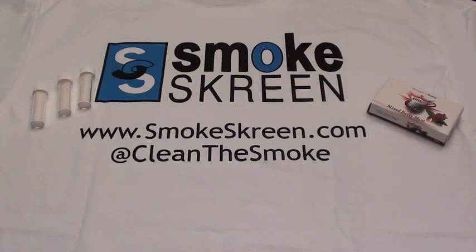What this stuff is, is you add it to your vase — it's little microbeads — and apparently it is supposed to filter out tar and make your smoke smoother and less harmful.